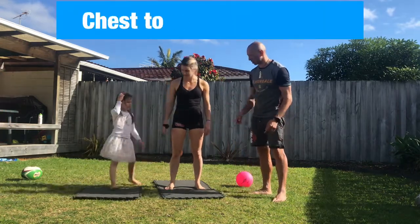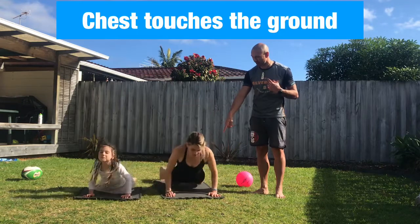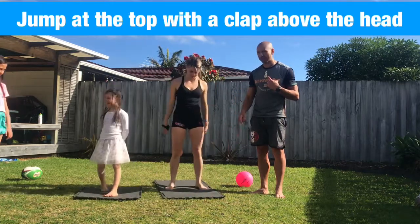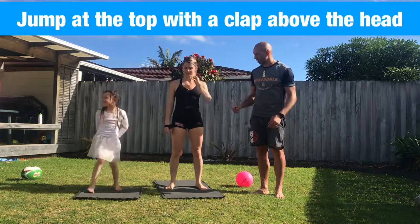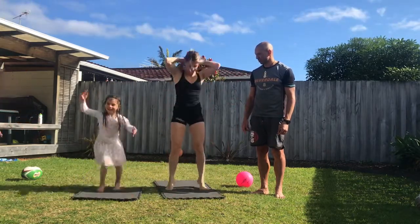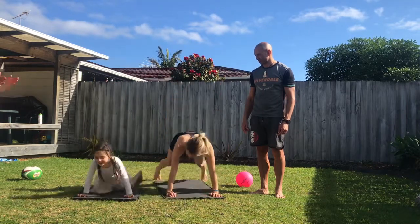So for the burpees — show us the burpee, girls. It's our chest right down to the ground, and then when we stand up we jump at the top and clap our hands above our head. Go again, do three burpees. Look at these synchronized burpees!